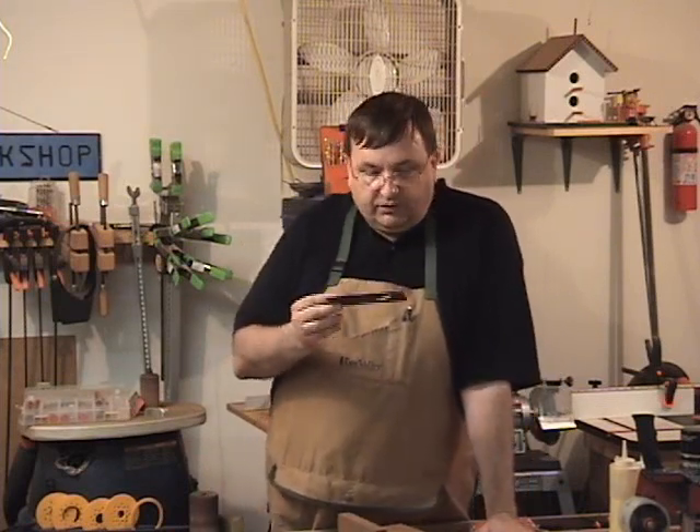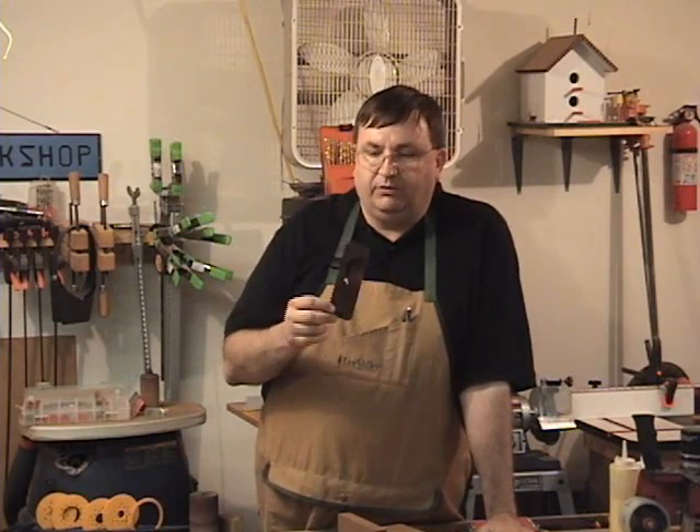Hi guys, I'm Steve Good and welcome to My Scroll Saw Workshop. I want to talk tonight about a little trick on the scroll saw that I had a lot of emails about. I posted the patterns for these bookmarks a few days ago and they really got downloaded like crazy — it seems like everybody wanted to make some of these.